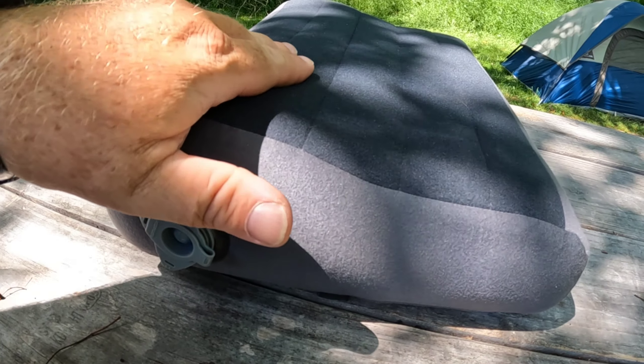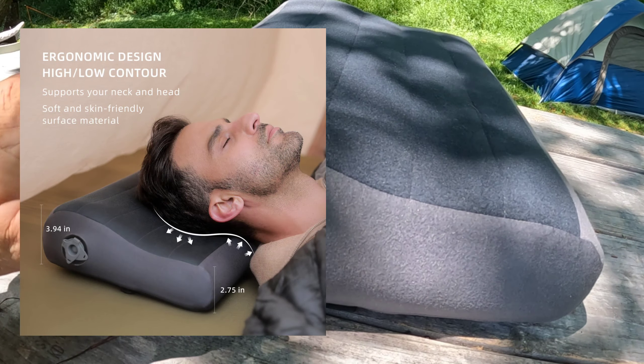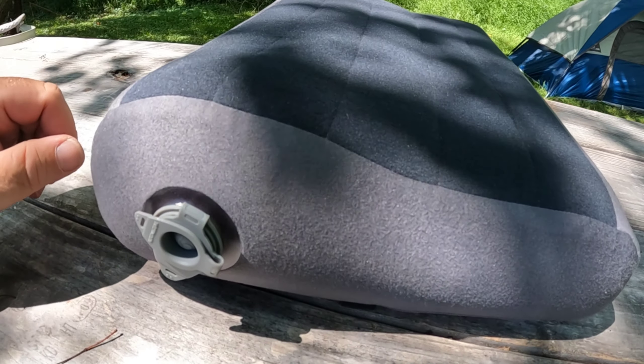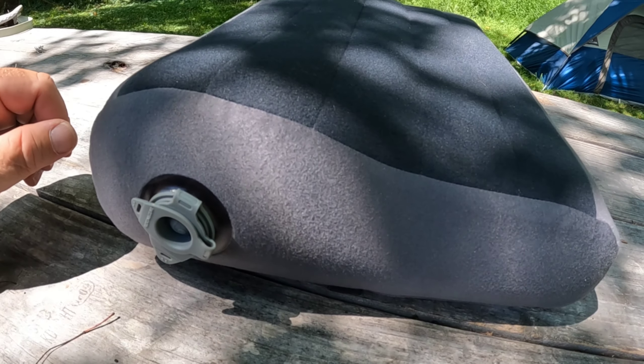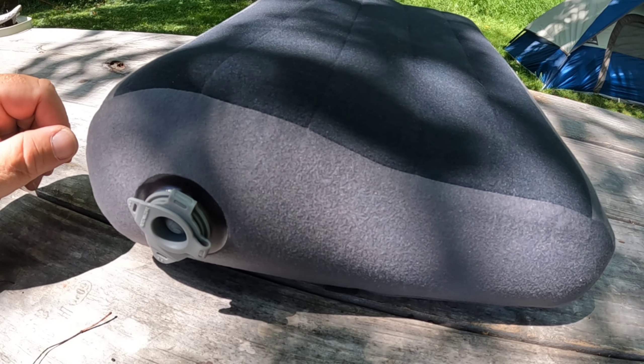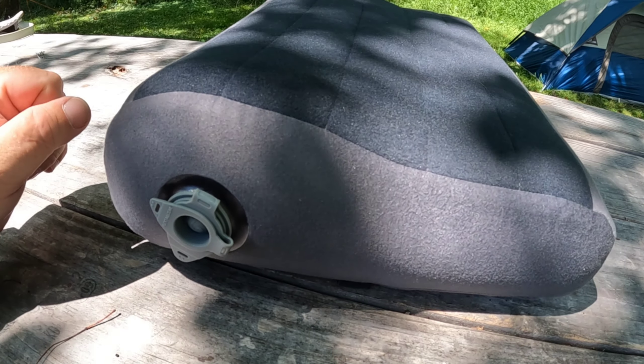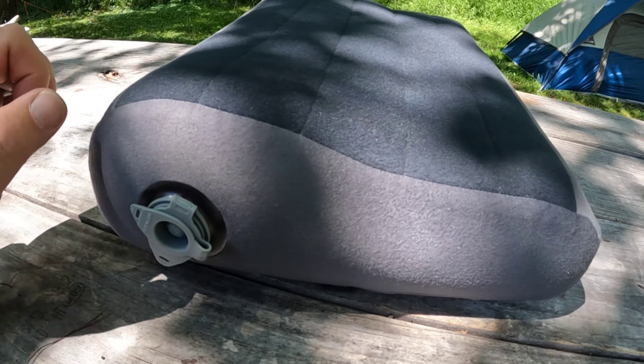This pillow really has a lot of functionality. If you lay on your side as a side sleeper, it has this contour so you can rest your neck on the high spot and you don't wake up with a crick in your neck, all bunched up in your shoulder area. That's why this thing has this contour for a super comfortable night's sleep.